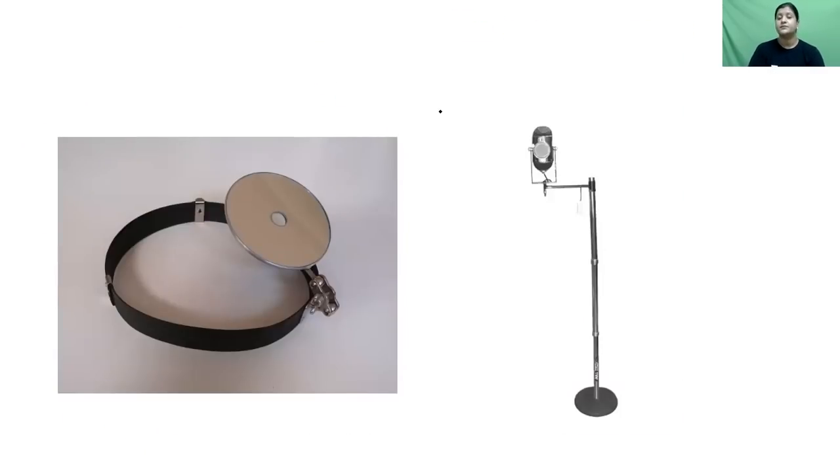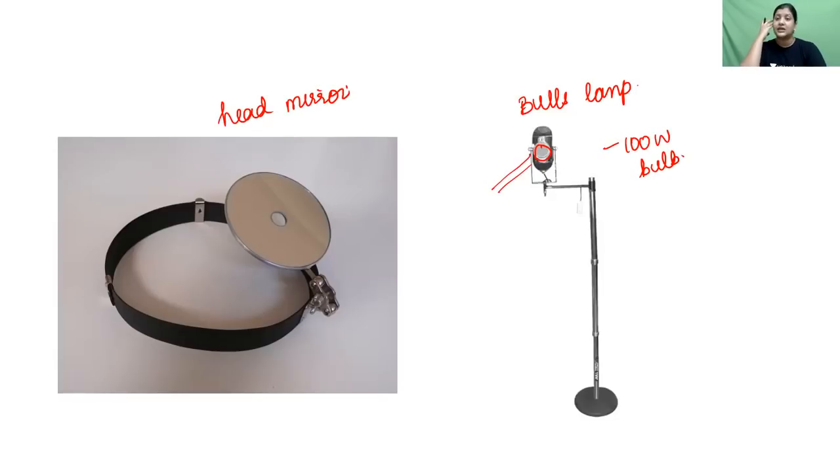A common ENT OPD instrument is the Bull's lamp used together with the head mirror. The Bull's lamp contains a 100-watt bulb. The head mirror has a concave mirror with a central aperture of 2 cm and a radius of 9 cm, giving it a focal length of 18 cm. The object of interest — ear, nose, or throat — should be at a distance of 18 to 25 cm for good illumination.